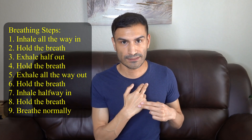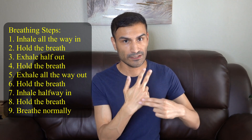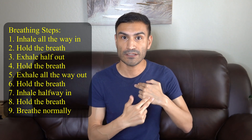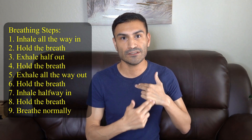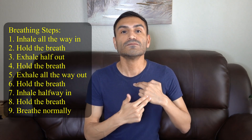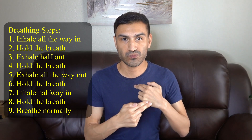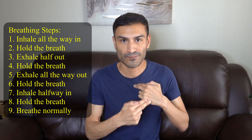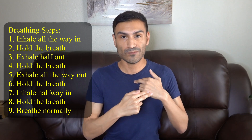Now that you've done the exercises in all positions with one hand, you're going to switch hands. The hand that was on top of this hand is now going to be on the collarbone spot, and the other hand is going to be the tapper. This is by the way called the gamut spot in acupressure. So you're going to continue to tap there and we're going to do the same breathing steps: breathe all the way in and hold, half out and hold, all the way out and hold, half in and hold, and breathe normally.